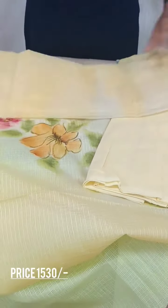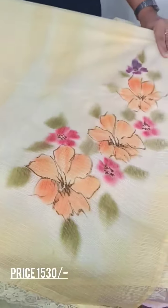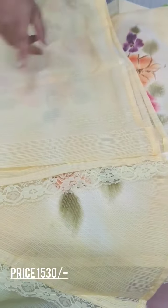The bottom is the cotton silk. Yellow color. This is the same pattern. The end lace.